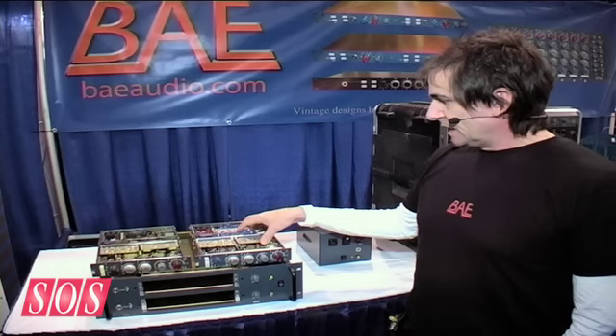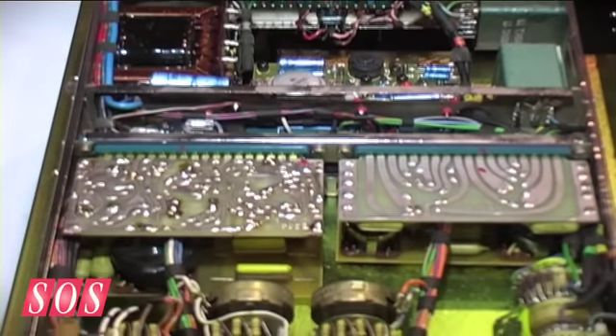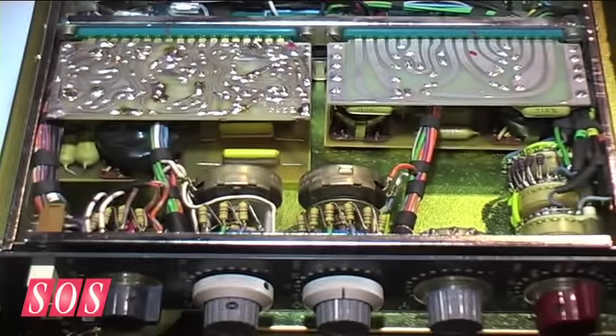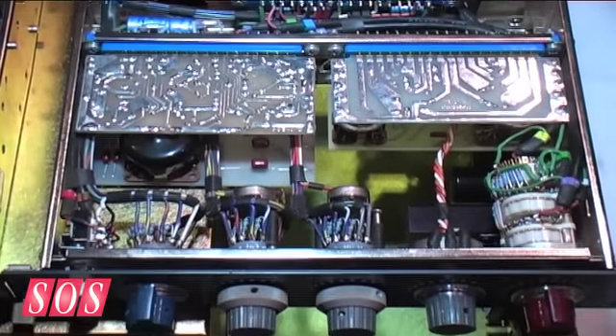This is the vintage Neve 1073, and this is our module — just to show people at the show that this is pretty much the same thing. These are old St. Ives transformers. These are new St. Ives transformers, but St. Ives is now called Carn Hill.